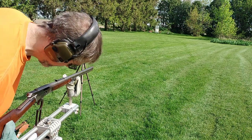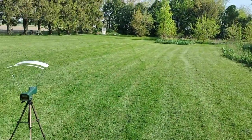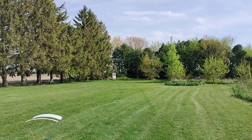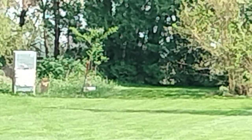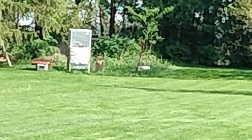Ten for ten! That is a one-third size IDPA silhouette way down there next to the refrigerator. See if I can zoom in — it's right next to the refrigerator there, you can hardly see it.